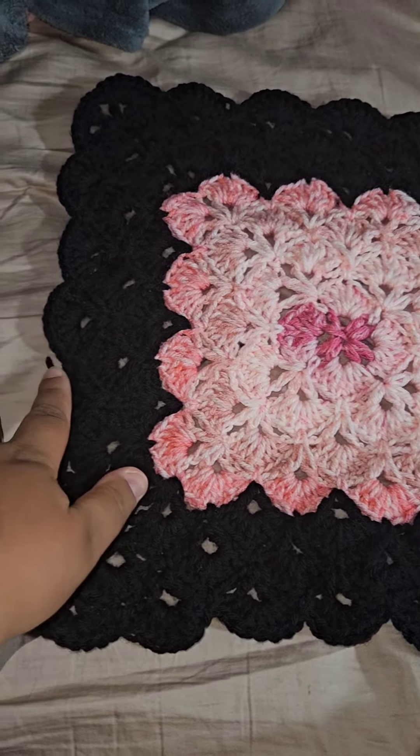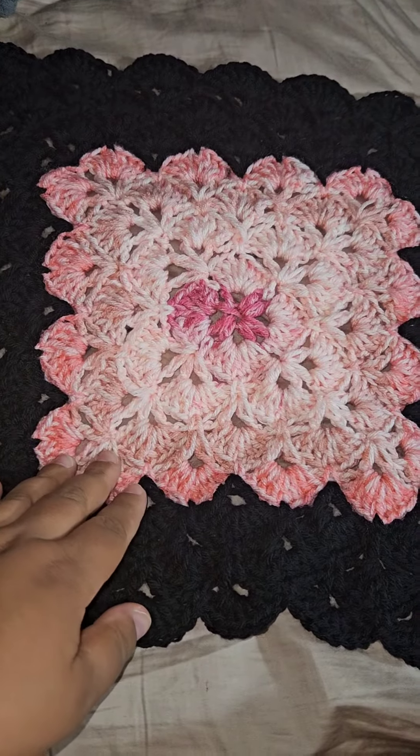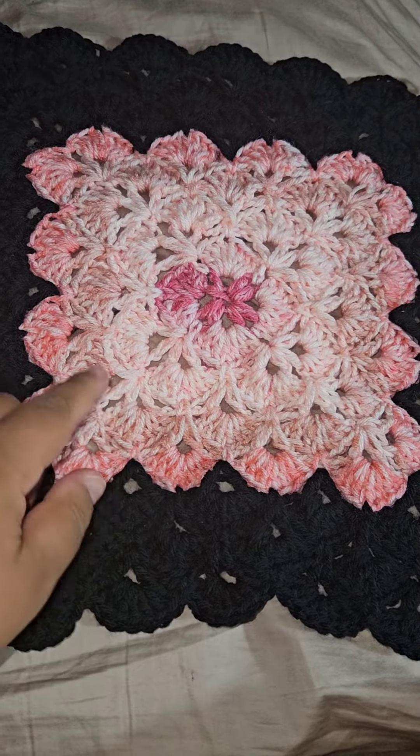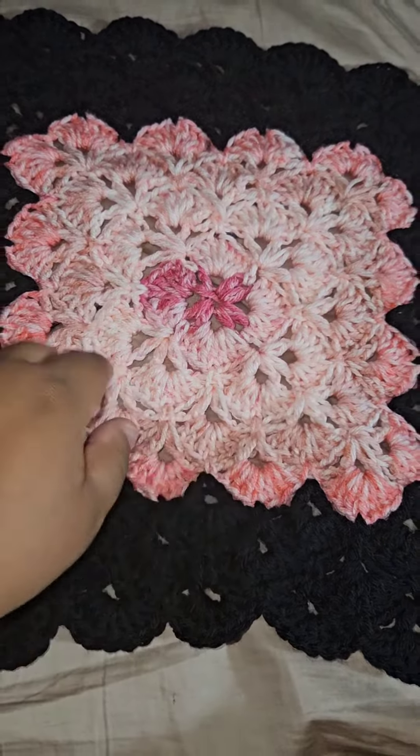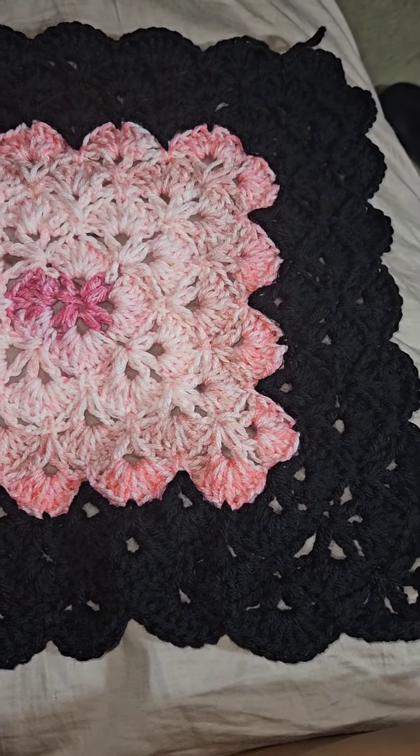I just finished how much black I'm going to do, and now I'm going to switch to the watermelon pink color, and then maybe do another row of black and then go back to this ombré.